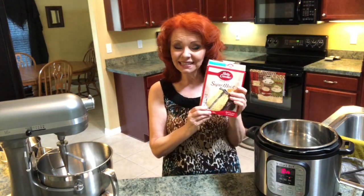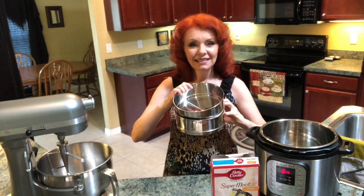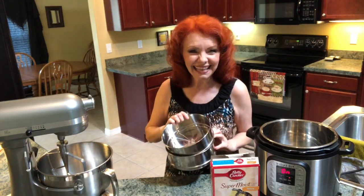Hey everybody, it's the Ginger Optimist. Today I'm going to make a box cake mix and it's going to taste like a homemade cake from scratch. I'll show you how, and the most amazing thing is I'm going to do it in my two-tier stackable steam pans in the Instant Pot. Come on, let's get started.